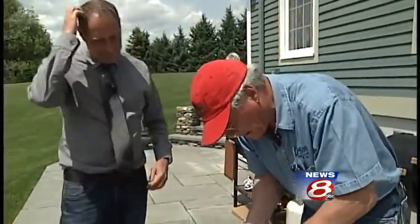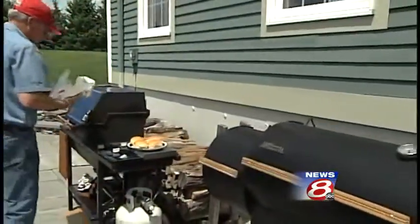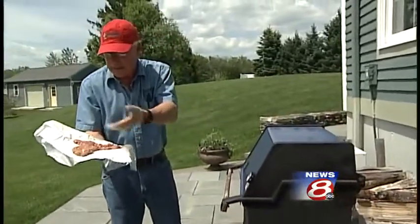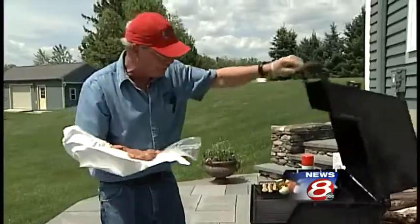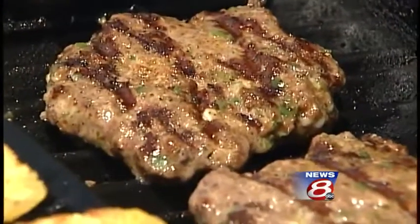We've got some hand-packed patties. I'm just going to walk these right over to the grill. I have no problem with cross contamination — this burger meat came in this paper, so I'm very comfortable doing this. I like cooking on a medium heat, medium to high, something in the 350-degree range.